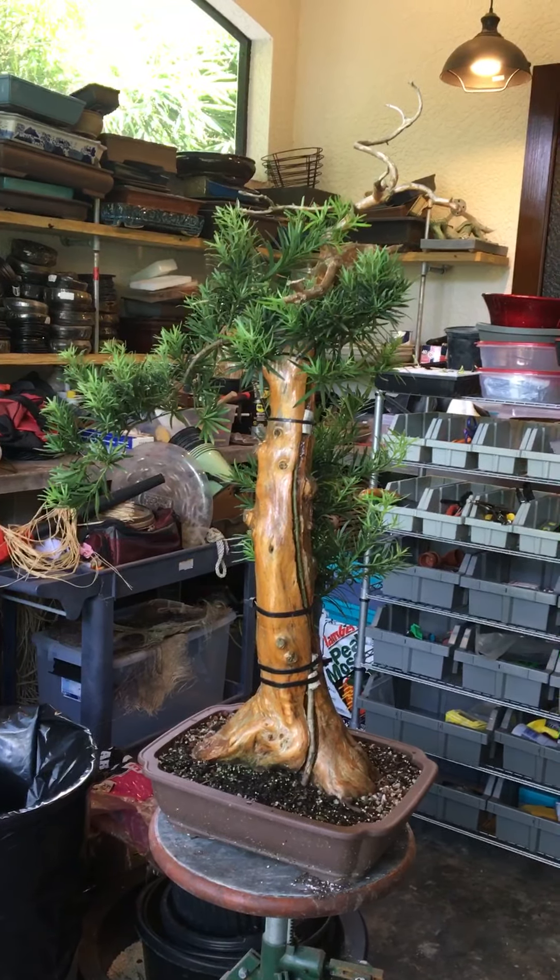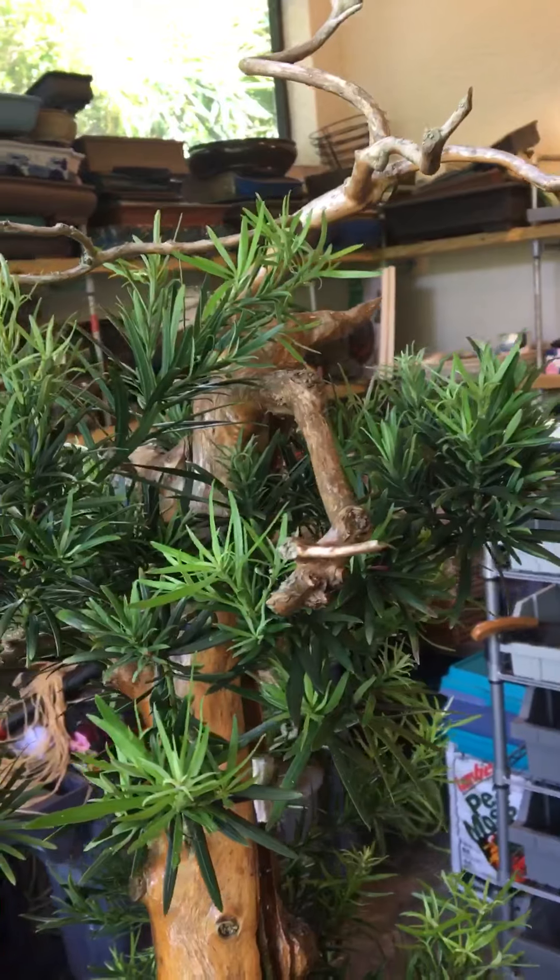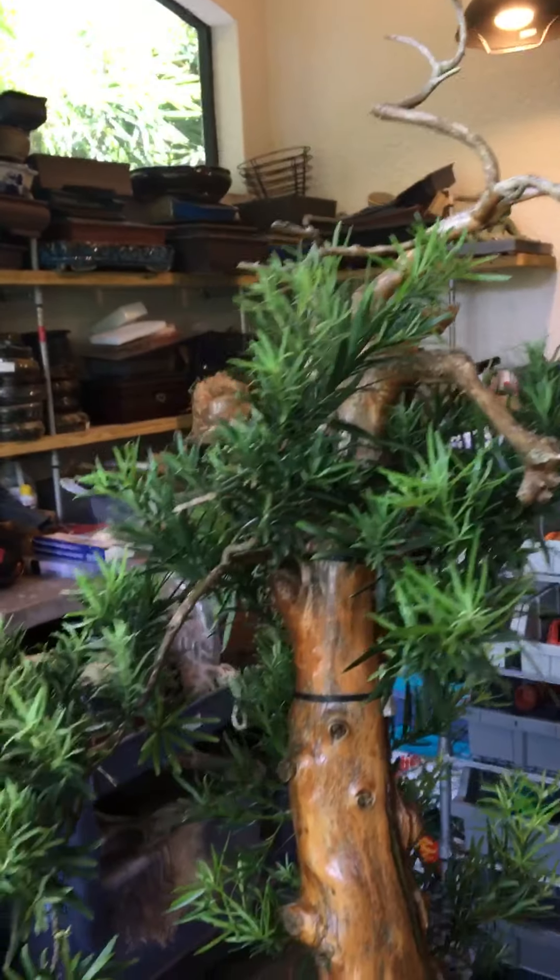It was my favorite tree, and somehow I killed it. I kept the dead trunk for a couple of years because I liked it so much — the movement of the trunk, the size, the way the nabari is, how wide it is. I stripped off all the bark and put wood hardener all over it, and a satin kind of varnish.